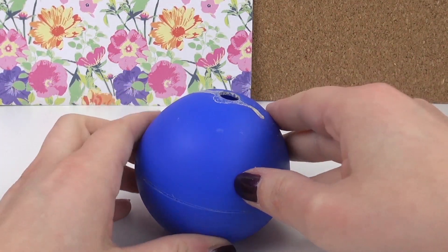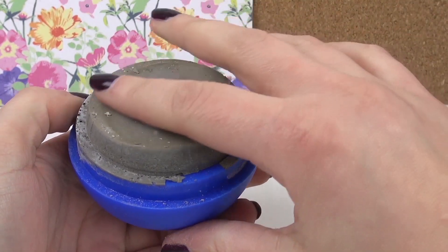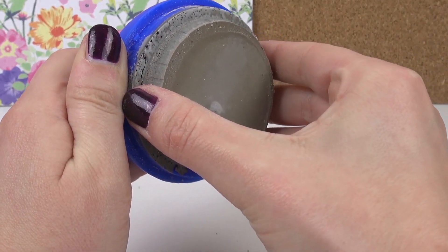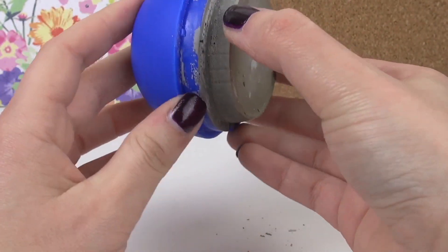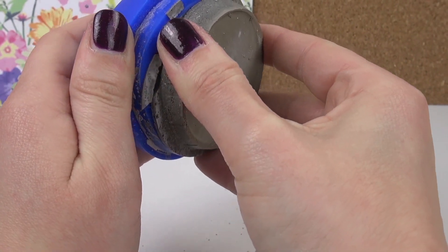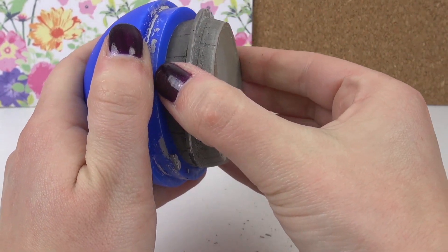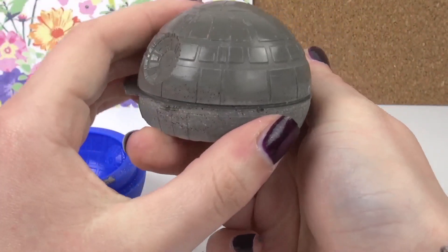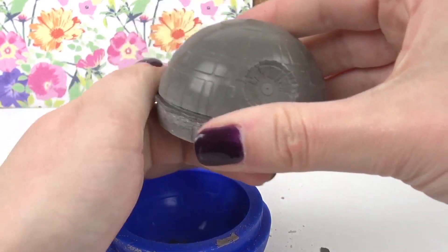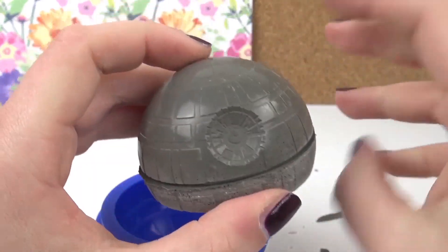I've waited overnight and I'm really curious what the result is going to be. Oh, look at that — it did not completely fill up. Let's see the bottom. I'm sure the bottom part will be quite good. The edges look really nice — it's very shiny. Even though it's gray, it looks still very, very good. You can see the actual pattern really well.